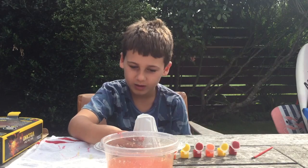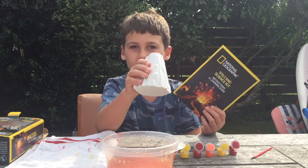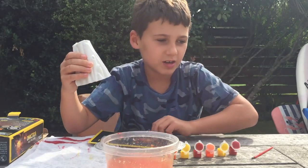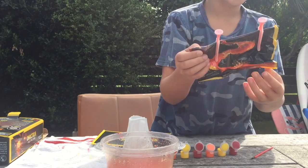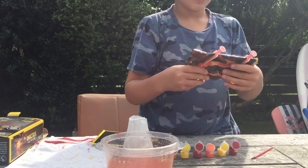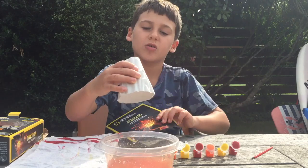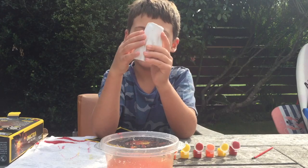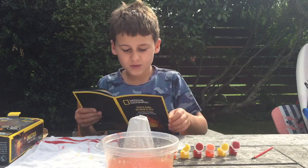Hi guys, yesterday I made this little volcano. It's made out of plaster and all sorts of stuff. This is the volcano — it turned out pretty good. I left it overnight.